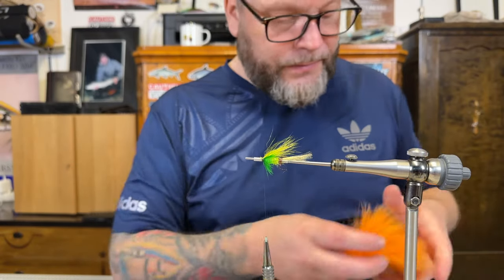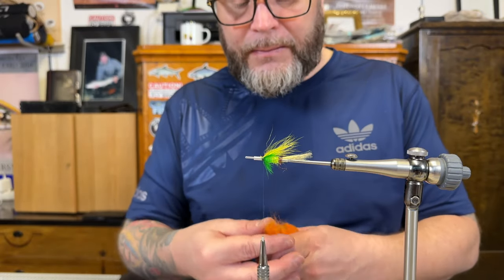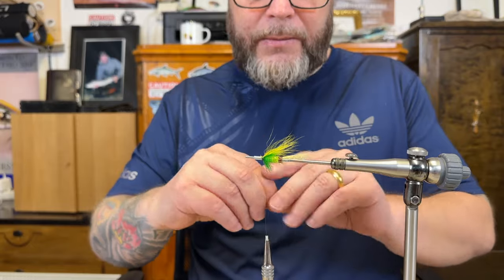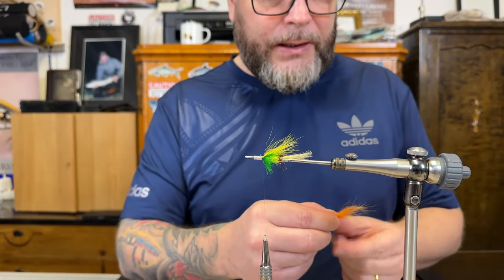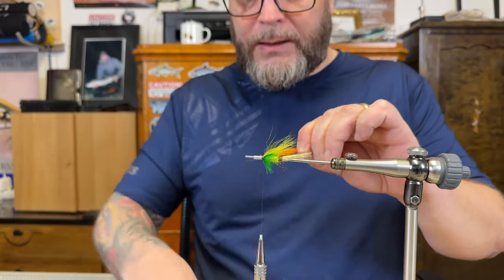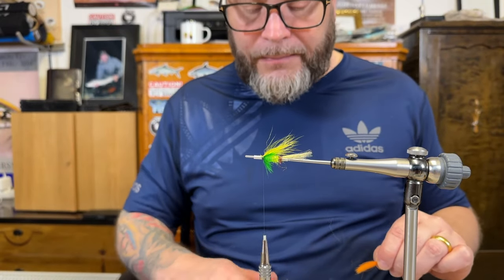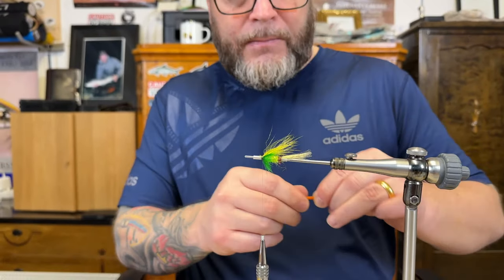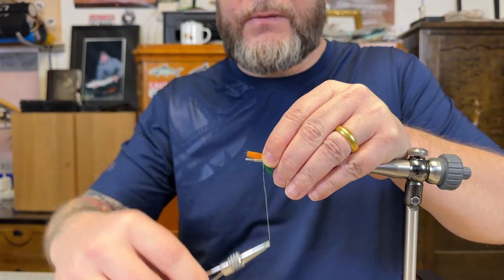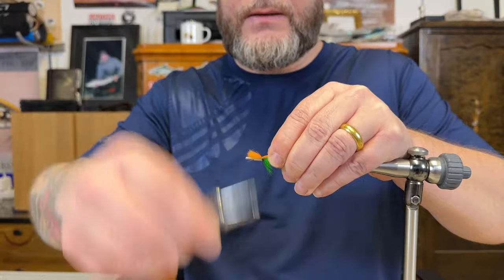Going to go with a bit of orange — this is foxtail as you can see. Just take a small section. Important here is to remove as much underwool as possible: just take the section and pull it out. Otherwise your wing is going to be very heavy and bulky — you don't want that. Just flattening it on the top and tie it in.